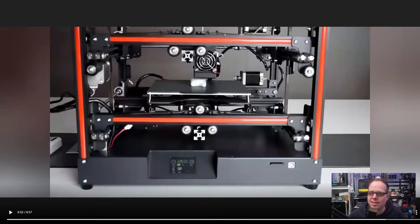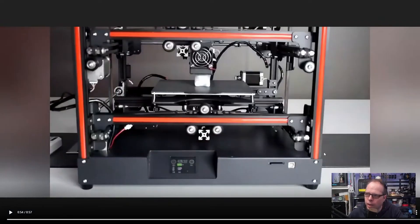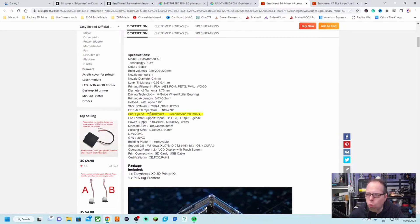It looks like this part might be a little bit lower — could be the camera angle. The specs say fast speed, strong, and stable. Recommended print speed is 200 millimeters per second. Build volume is 220 by 220 by 220 — a decent size. Extruder temperature goes up to 270 degrees, bed up to 110 degrees. The machine weighs 22 kilograms.